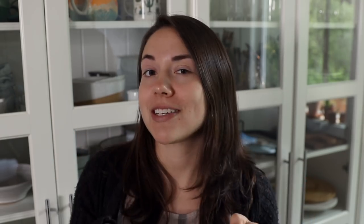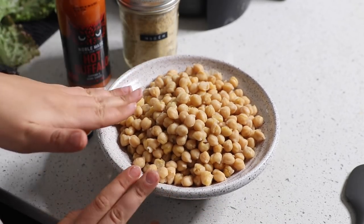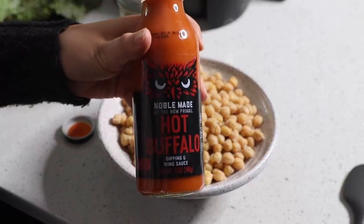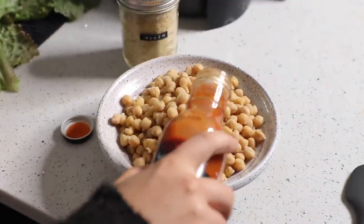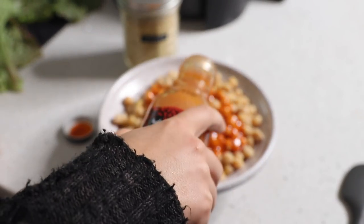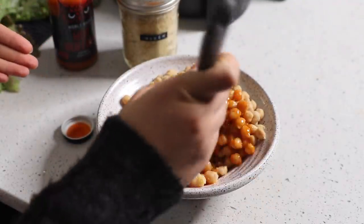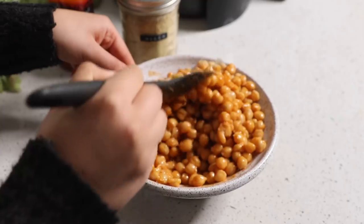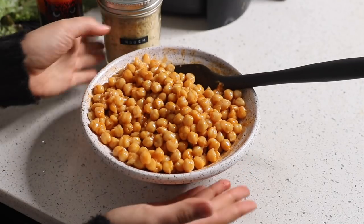I'll show you how I'm making the chickpeas crispy and buffalo-y and cheesy and delicious. I cooked some dry beans in my Instant Pot, so these are freshly cooked chickpeas — about three cups. I'm going to drizzle hot buffalo sauce on top. I won't measure exactly — probably between a quarter and half a cup. I'm mixing until all the chickpeas are coated. You can use more or less sauce depending on how saucy or spicy you want things.